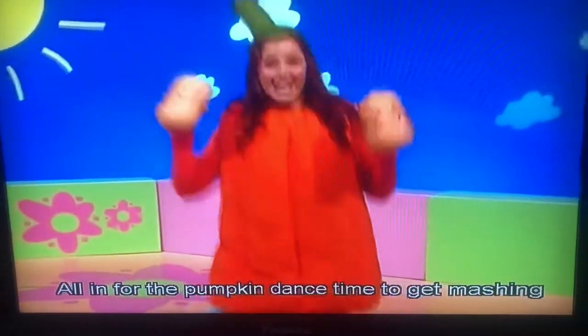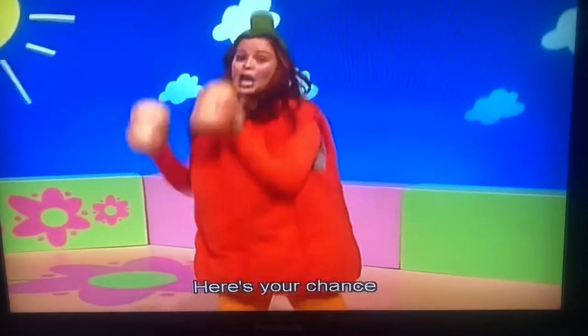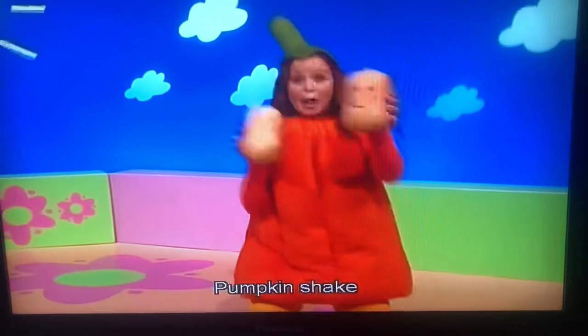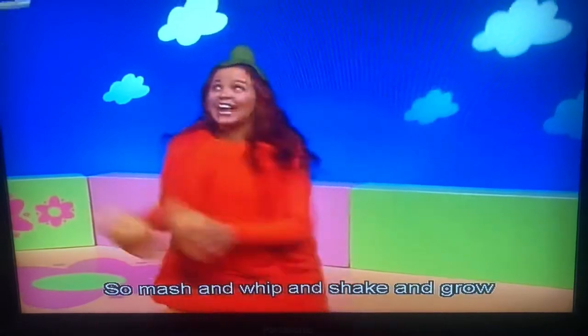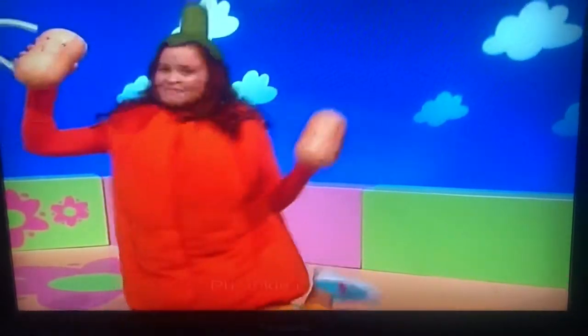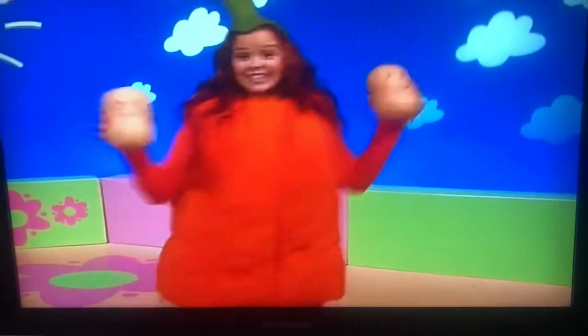All in for the pumpkin dance, time to get that shake in your chance. Pumpkin turn, pumpkin shake, pumpkin whip, it's a pumpkin babe. Now mash and whip and shake and roll, pumpkin dancing, it's all a go.